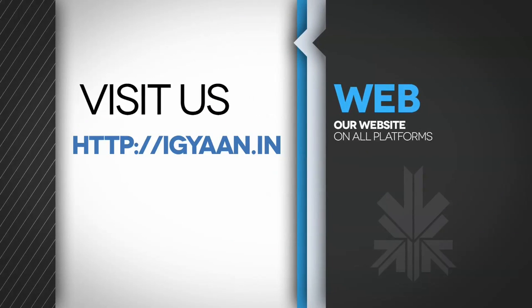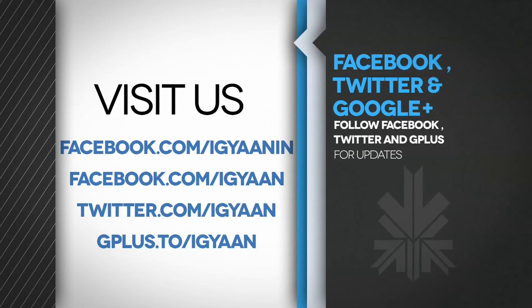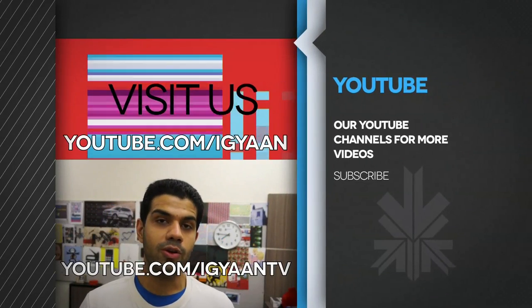For more details, visit iGann.in. Catch us on Facebook, Twitter, and Google+. Make sure you subscribe to us on YouTube at youtube.com/iGann or youtube.com/iGannTV. I will see you next time in the video.